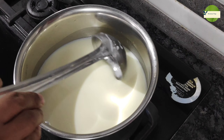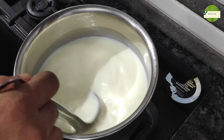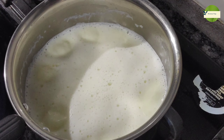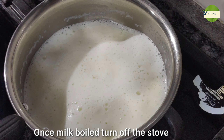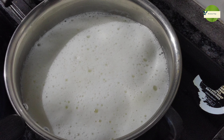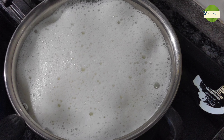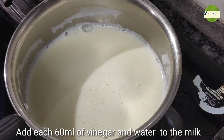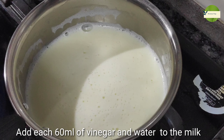We will be cooking it for a while. We will cook the pan. Now we are going to mix the vinegar and dilute the vinegar.